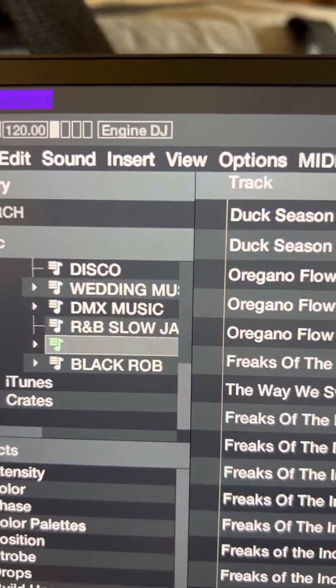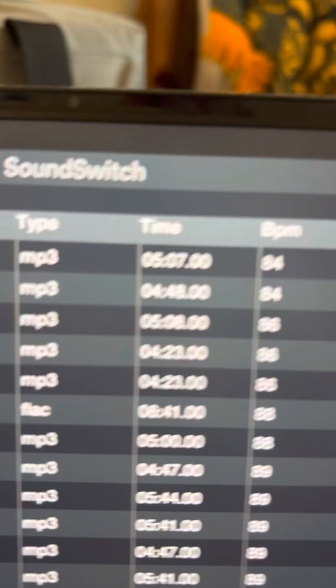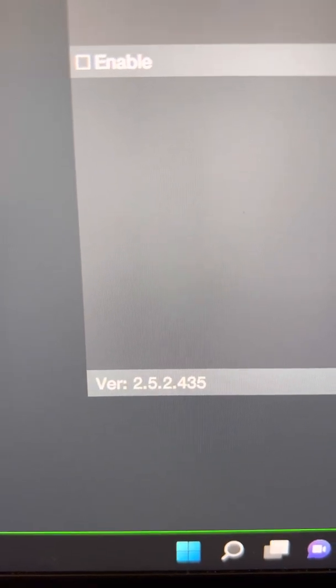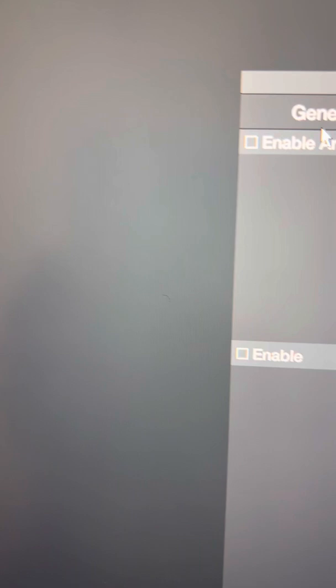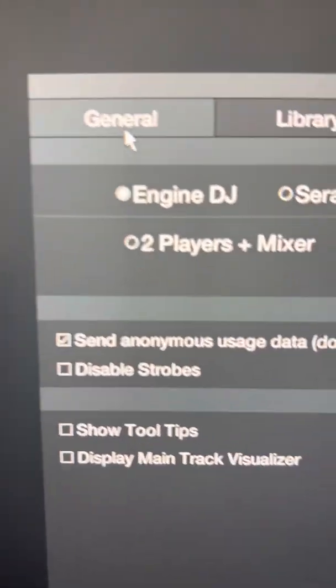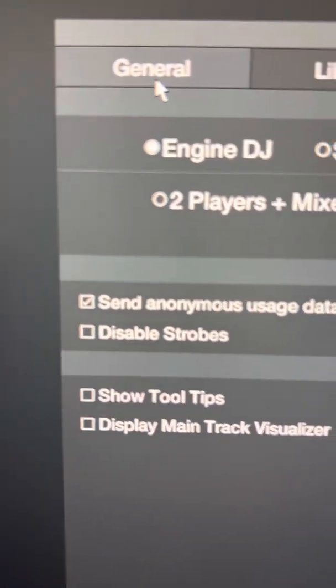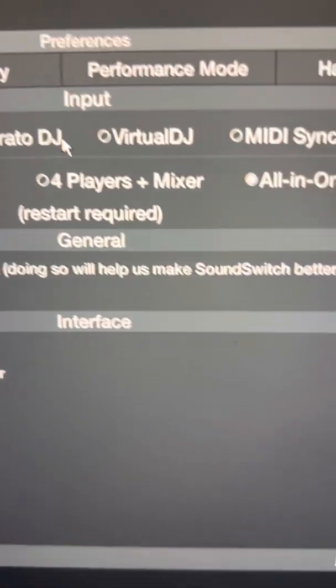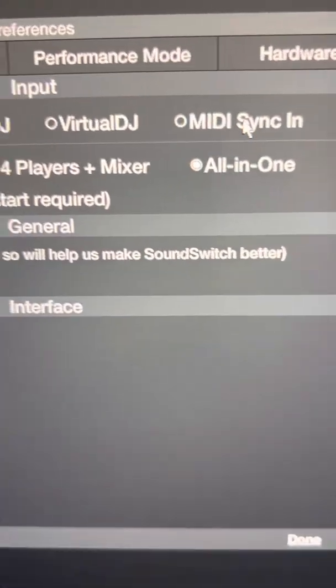We're within Sunswitch, using the latest version 2.5.2.435. You have to go through the cog here and select the settings and make sure that you have everything selected. In the Generals tab, I have Engine DJ selected, Serato, Virtual, and for your MIDI controllers.